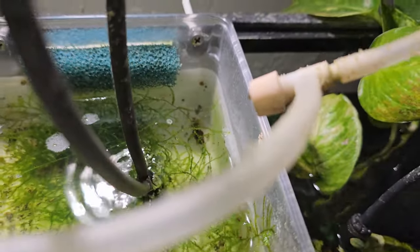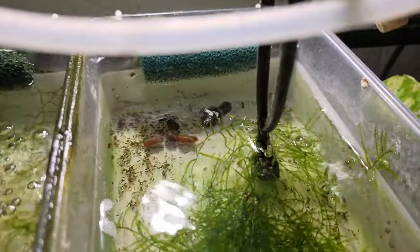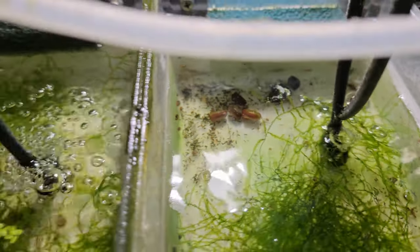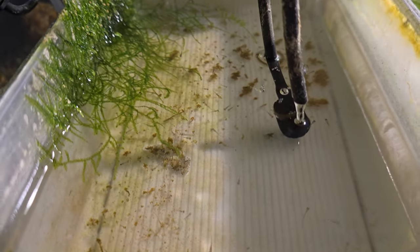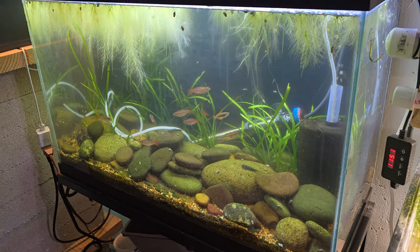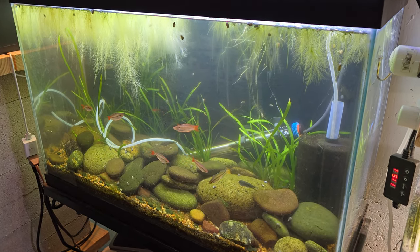Got some ram's horn snails in the fry boxes eating all the uneaten food, but then they do produce waste as well. This next tray is just ram's horn snails. And then this next tray is some more CPDs — I have a ton of these, they're super easy to breed. I already talked about the 29-gallon — it's a cool looking tank, but I'm going to be taking it down and repurposing it for a plant growing tank and a Kalitawa growing tank. I think that'd be really sick.